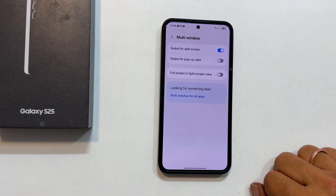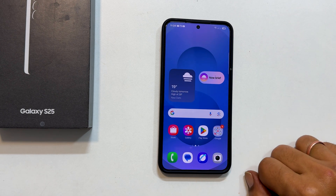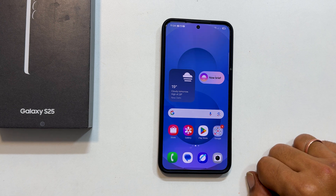And that's it — you have now mastered split screen multitasking on your Samsung Galaxy S25, S25 Plus, or S25 Ultra. Thanks for watching. If you found this video helpful, please give it a thumbs up and subscribe to the channel for more Samsung Galaxy tips and tricks. Let me know in the comments below what you use split screen for. I will see you in the next video.